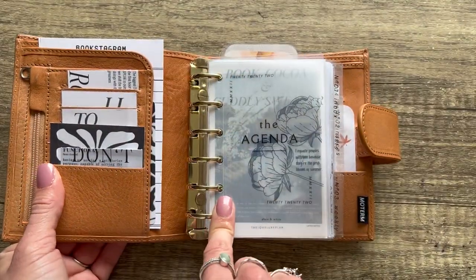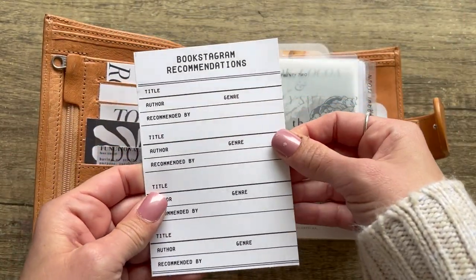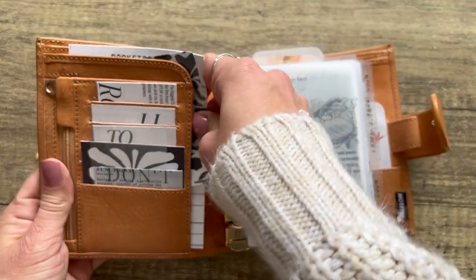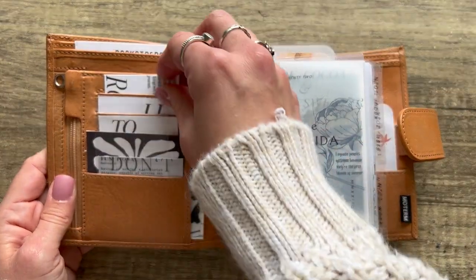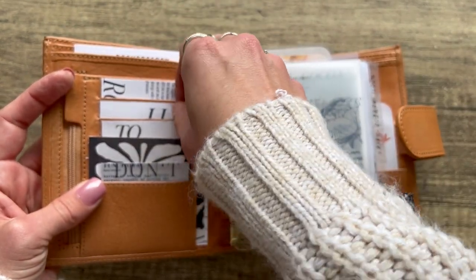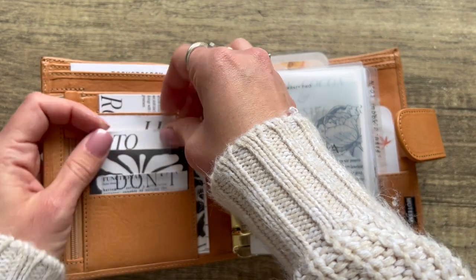I switched out the 30mm silver rings for 30mm gold rings. Opening it up, this card is from My Minimal Planner — it comes on a sheet of three cards and it's for book recommendations. This card is from Written Treasuries, and I'll link everything in the description box below. This card here is from Maria Plans, and these cards are from Sticky Monster Co — one says 'list,' one says 'to do,' and there are others like 'notes.'